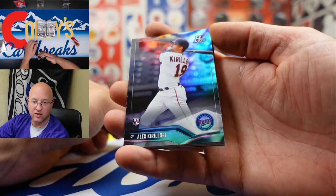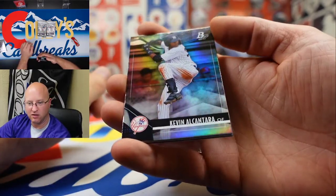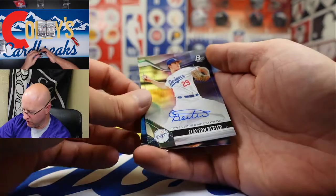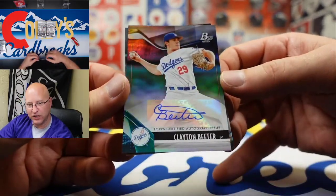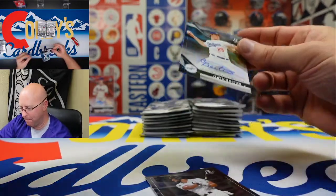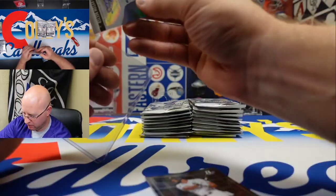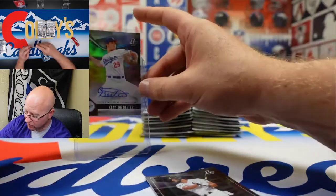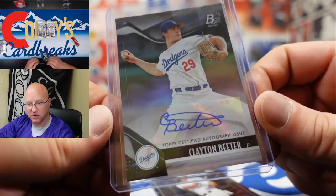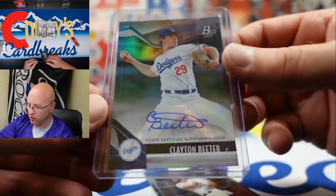We got Alex Kirloff — not yet. Lardo Garcia. We got our first autograph: Clayton Beeter — very nice. Clayton Beeter — a decent looking autograph, actually a very pretty autograph. He goes to the C on top of the B and writes his full name — that's kind of cool.